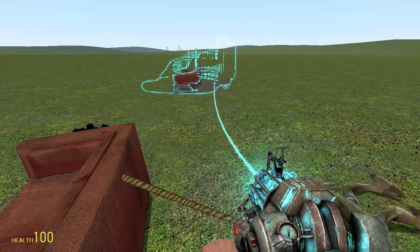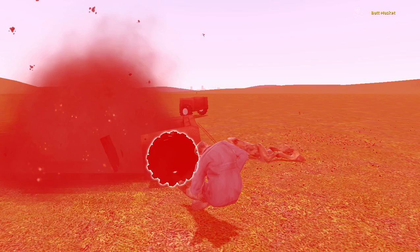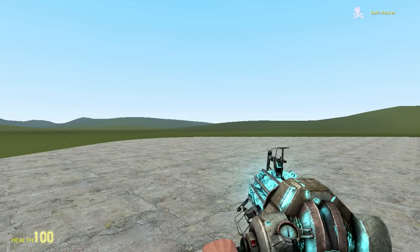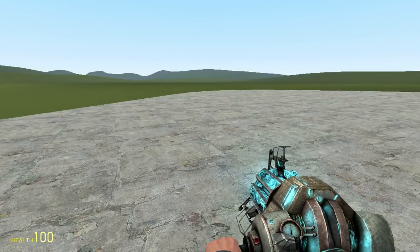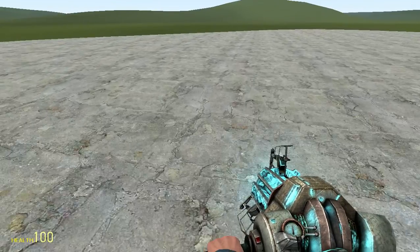Look at this lineup. I'm gonna take a picture - oh, I fucking killed myself. Don't put the explosives on Spacebar. But thanks for watching, my name's Reece. I'm out of here.